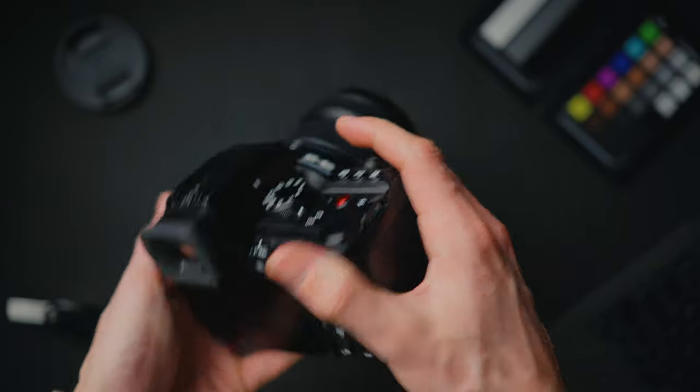The chapter markers are below in the description, so you can skip to any relevant section you like. But I highly recommend watching the whole video because there might be things you didn't know this camera could even do. Right, let's get into it.